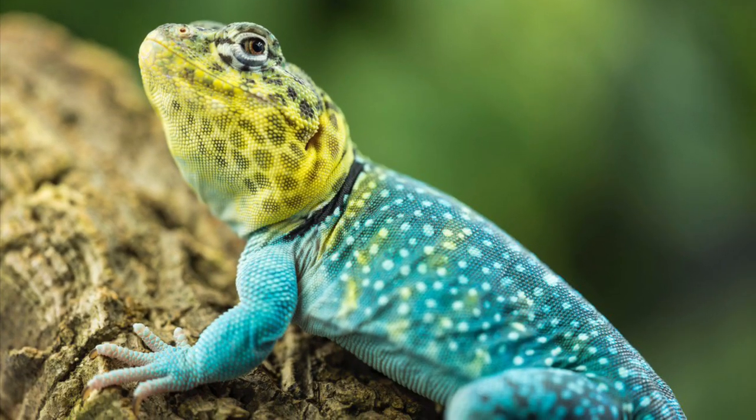Good morning guys. Welcome back to another video. It's a cold rainy day here in Southern California, and I decided to make a collared lizard brumation video because right now it is cold and that is when my lizards are sleeping and slowing down. So I'm gonna show you how to go through that process.